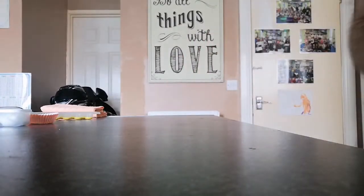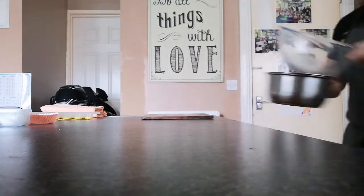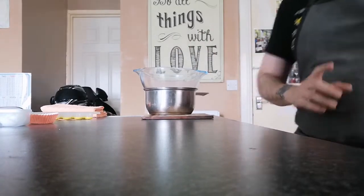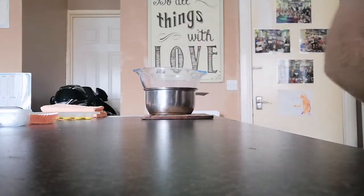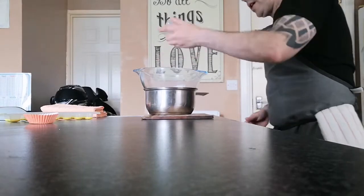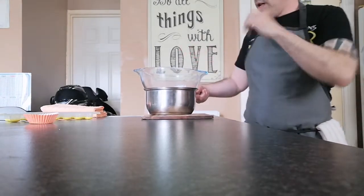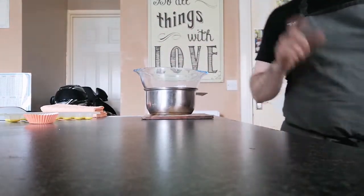We'll do this in two parts. I have some water in a simmering pan with a Pyrex bowl over it. Get your chocolate and pour it in, then add the coconut oil straight in as well. I'm going to take this over to the stove, melt it down with a spoon, and then come back to show you — then we'll get it into the mold and part one will be done.